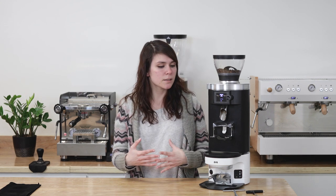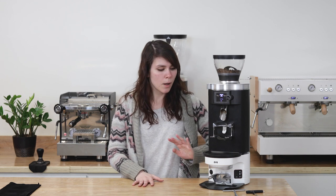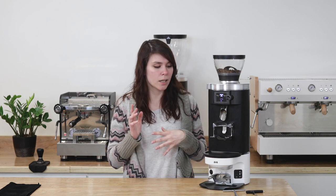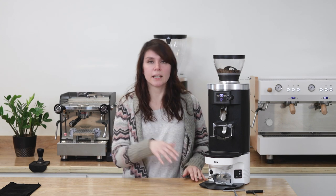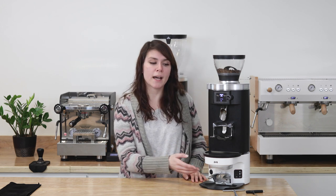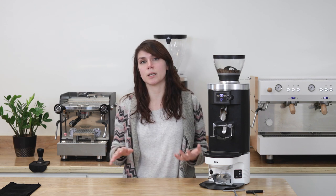A few notes and warnings about the Puck Press: make sure it's never resting on vibrating surfaces. Refrain from sticking your hand between the tamper and the lower clamp, because you run the risk of getting your finger smashed. And make sure it is completely unplugged before doing any maintenance on it.